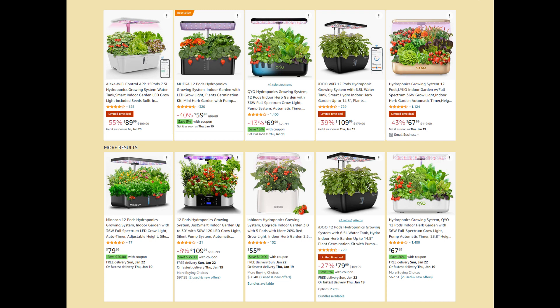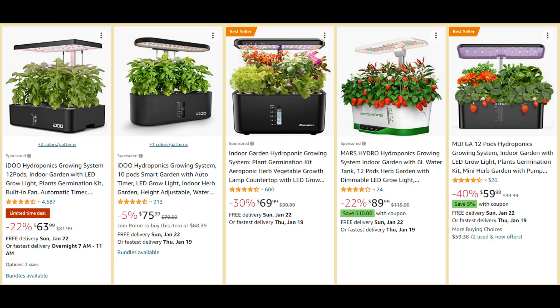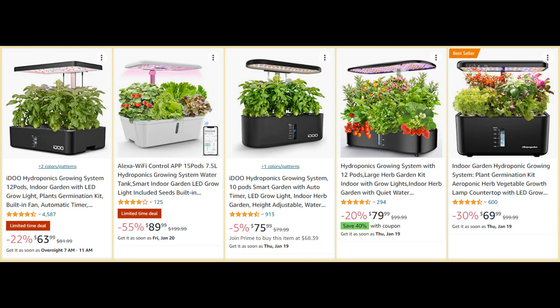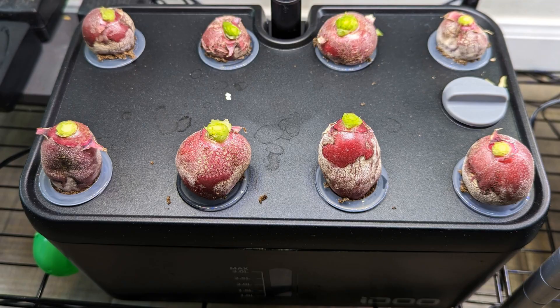Hi friends, let's talk about some of the inexpensive hydroponic systems and how they work compared to AeroGarden. I am surely a huge fan of AeroGarden, but at the same time I care about the value for money. Nowadays I am seeing tens of hydroponic systems with various names. Sometimes they show up at a very attractive price. So I went ahead and tried a couple of them and got mixed results.